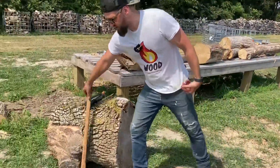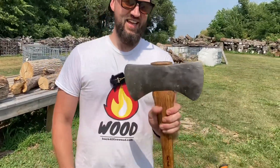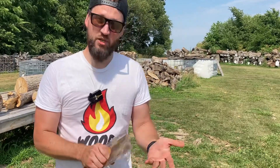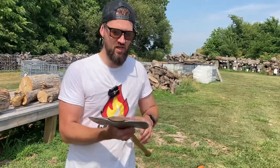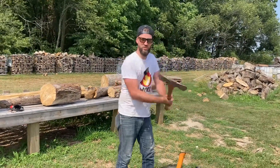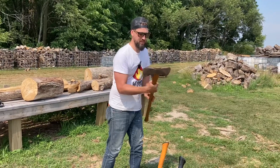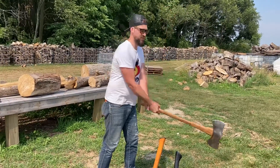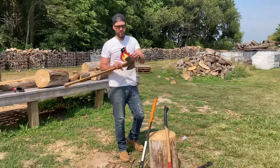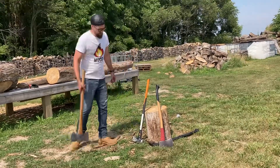This is the same deal but in a double bit — my poor man's bucking special that I made. You can put a different edge on each side. If you were going out in the woods and had to fell a tree, you could have a chopping edge on one side and a splitting edge on the other. This one is set up with a thin splitting profile on one side and a thicker splitting profile on the other.